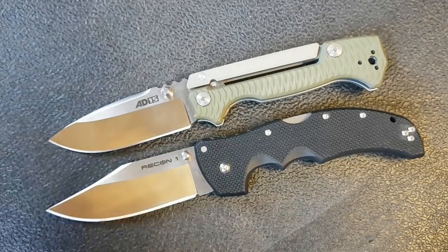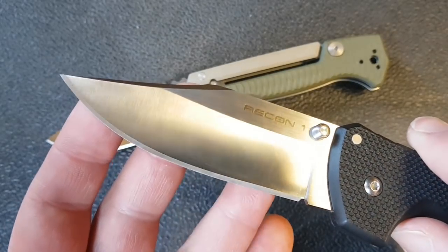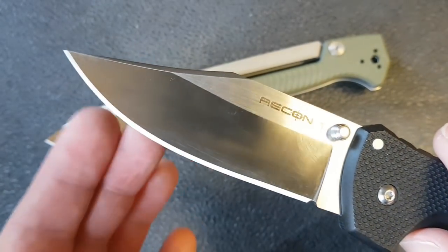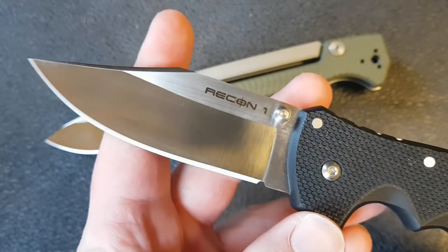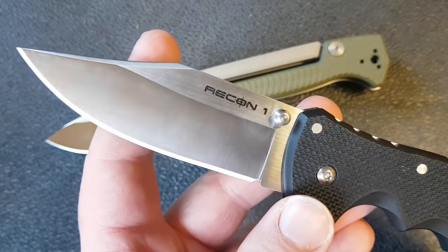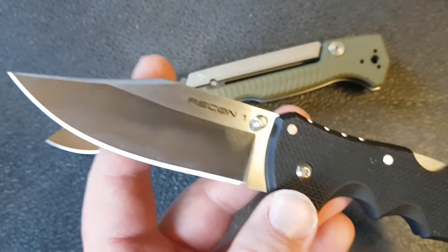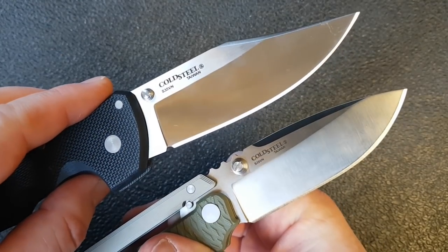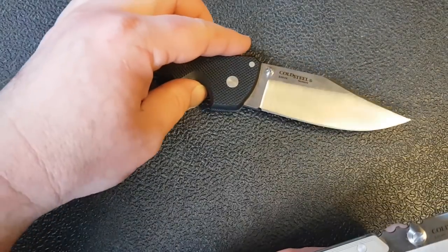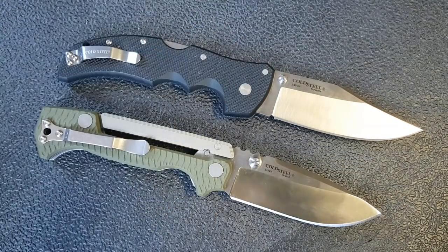Both blades are S35VN steel and both are flat ground — this is a drop point and this is a clip point. There will be some Recon 1s out there that are hollow ground rather than flat ground, but the standard version produced in 2019 should be flat ground. It'll be DLC coated, which is neither here nor there — I prefer the satin finish, which is why I have the Warriors and Wonders exclusive version. The Recon 1 blade has a slightly more pronounced point, which may be a consideration if you really need that.